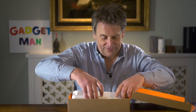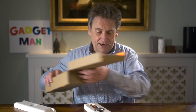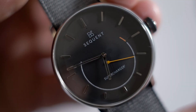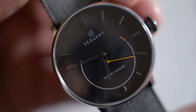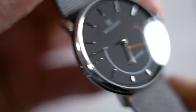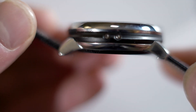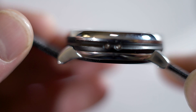Anyway, let's take a look. Here it is, and I have to say, first impression: I really like it. It's got a lovely, clean, simple design with a really big pedometer dial.